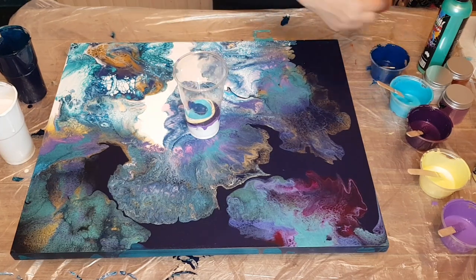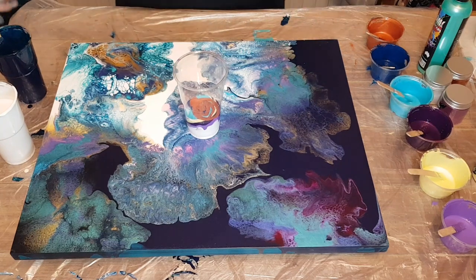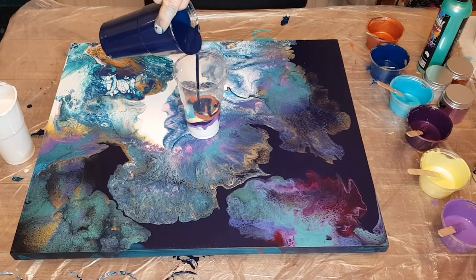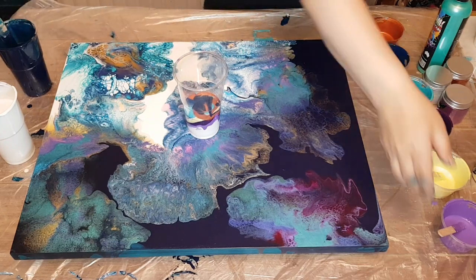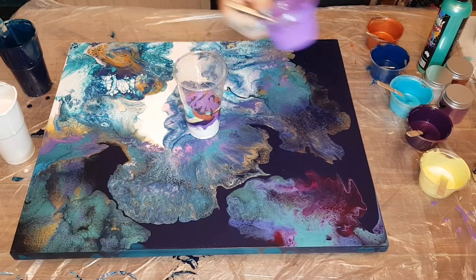And then finally we have Pebbeo Copper, and I added in Cinnamon by Little Piggy, and that mix is like packing a punch — which you'll see during the pour. And this is the Prussian Blue again. So I'm just going to kind of go back and do a few different layers of colors. Some of them are sinking, some of them are staying on top.